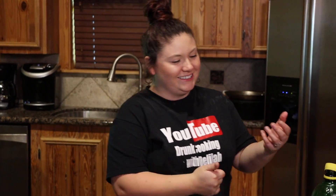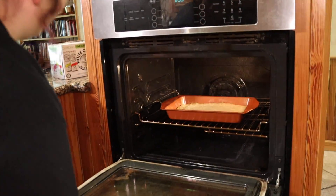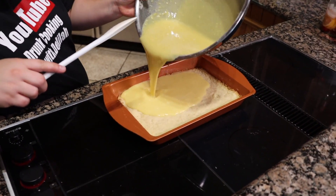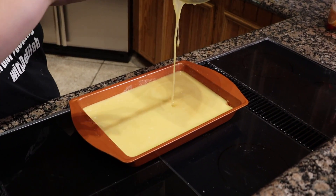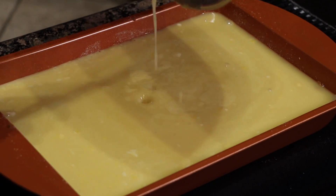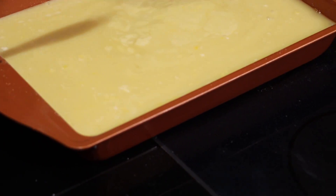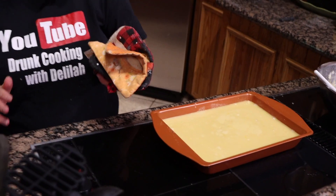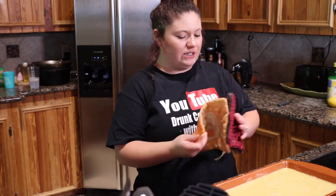We're waiting for the lemon bar filling and crust to be done. All right, now that our pie crust is done, you learned something new on Drunk Cooking with Delilah. Let's scoop that lemon filling right on in. Now we're gonna put this back in the oven for about 15 to 20 more minutes and let it bake.